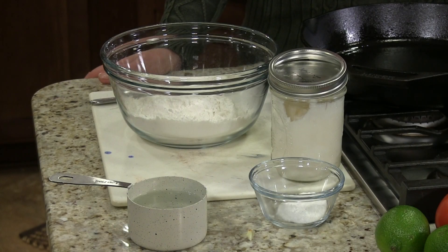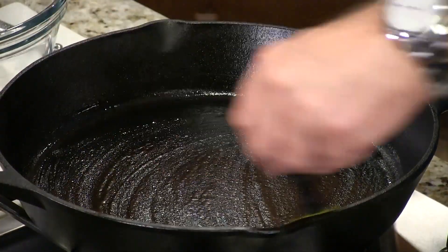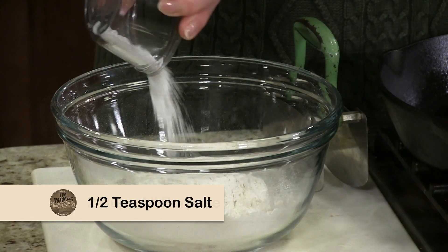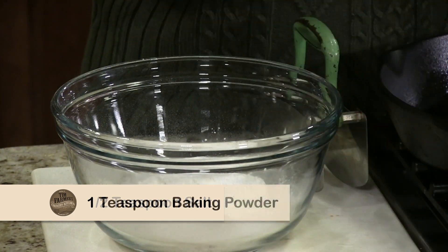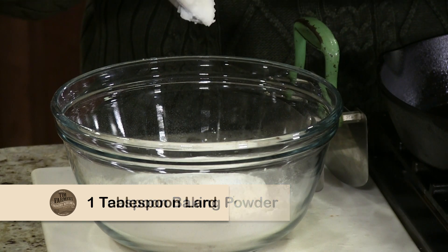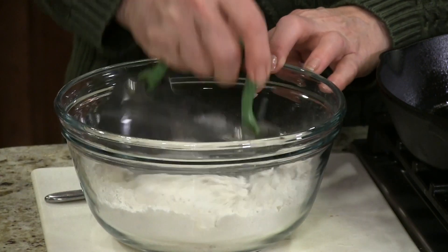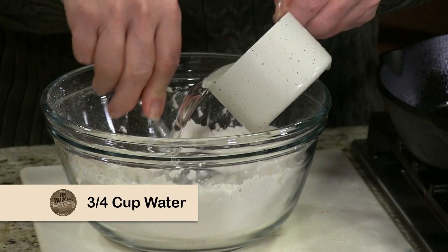So anyhow, here we are to the next step. We're gonna make our own tortillas — not hard. Here's what you're gonna need to make your own homemade tortillas. We're not gonna use masa harina or corn flour; we're just gonna use all-purpose flour — most people have that. All you need is two cups of all-purpose flour, half a teaspoon of salt, one teaspoon of baking powder, one tablespoon of shortening (or in our case we're gonna use lard), and three-quarters of a cup of water.